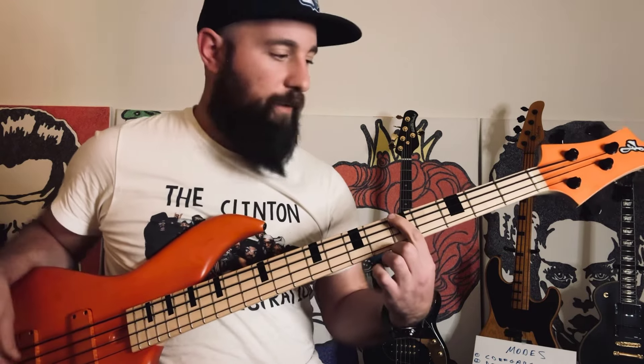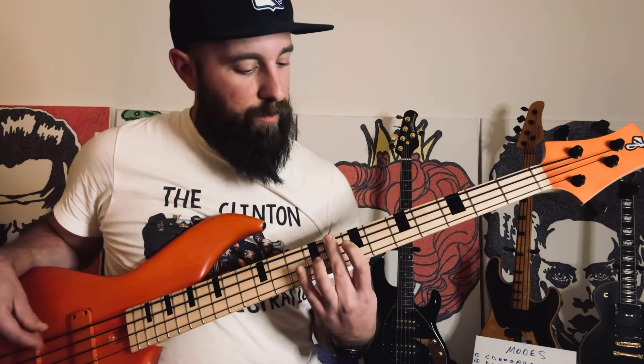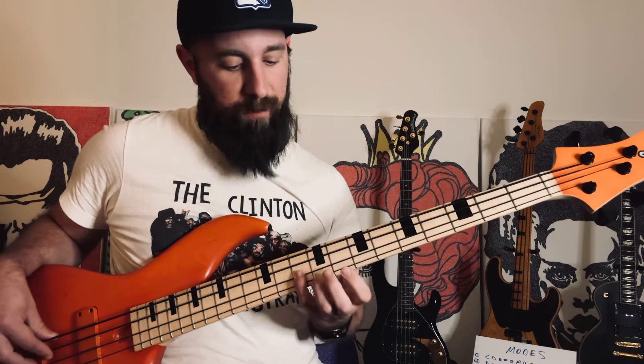You're going to come down here to A, fifth fret on the E string. Index finger, slide up, and use your middle on the eighth fret. Seven, seven, and then pinky on the ten.